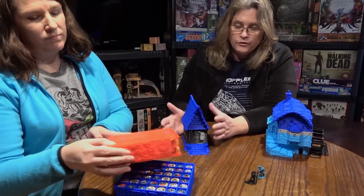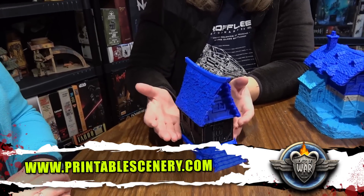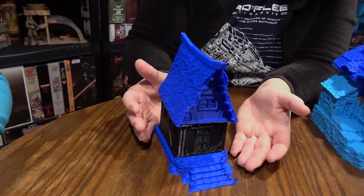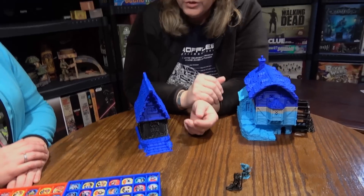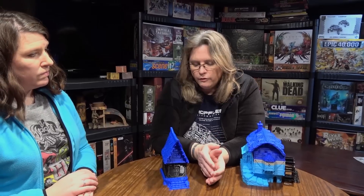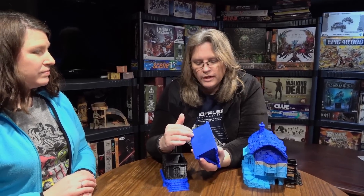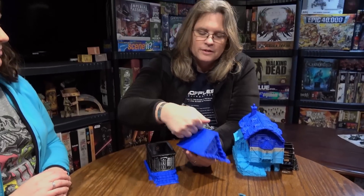A couple of the buildings I've been able to print are from printablescenery.com — this is a Kickstarter I backed. They now have these up for general release, so you can pay a few dollars for the file, download it, and print it. This is the Winterdale Small Village House — really beautiful models. One of the things about 3D printing is that not only do you need a good machine and good filament, but you need a good quality file. Make sure you understand what file you're printing, because I did not need to print this as a full solid block — I chose the wrong file, so now it's solid.